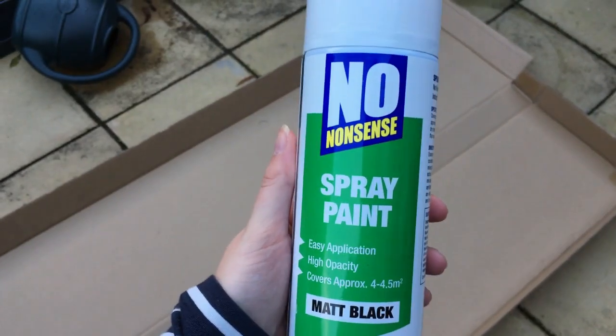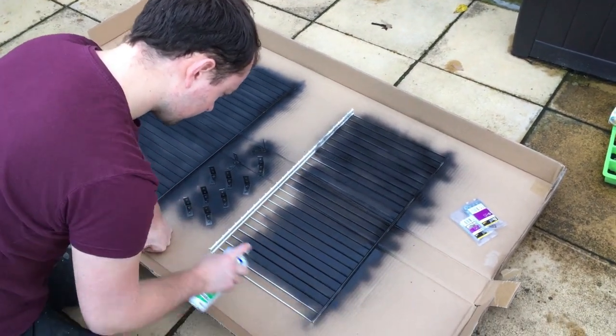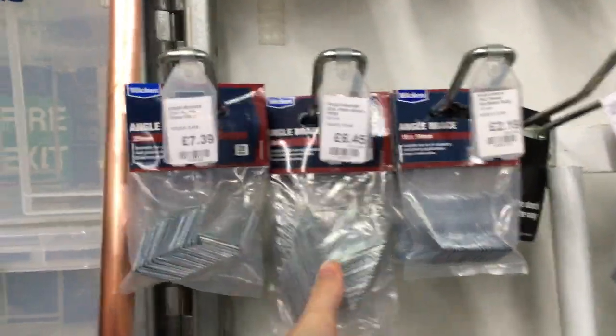We then sprayed the shelves with a black spray paint rust protection spray. I'd seen this particular brand recommended on some Facebook groups as a good one to use, as the greenhouse will be quite humid and so the exposed metal where the wire shelf was cut would be susceptible to rust. We sprayed the shelves and also thought it would be a good idea to spray the brackets which the shelves would rest on, both for rust protection and also so they blend into the cabinet and are less visible. It took about two coats to make it even. I was following recommendations from other people with greenhouse cabinets, and got angle brackets to put into the corners of the cabinet which the shelves would then rest on.